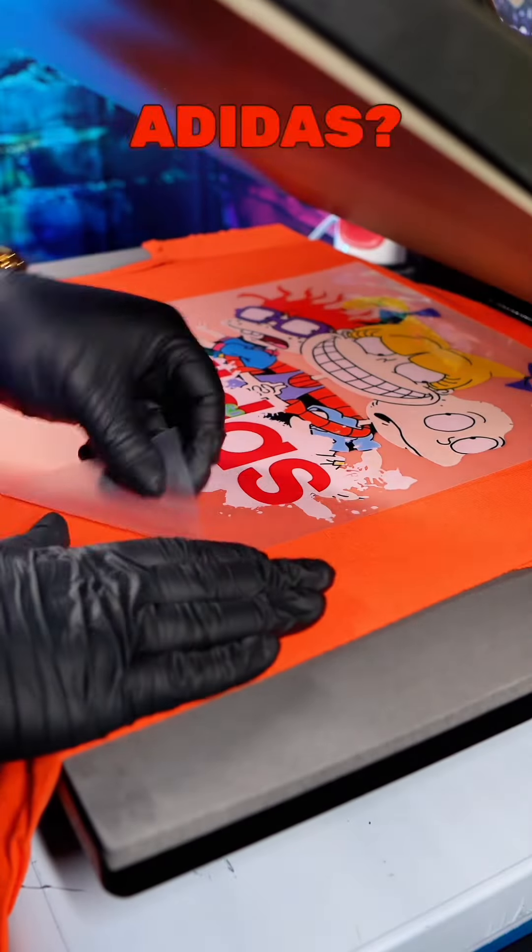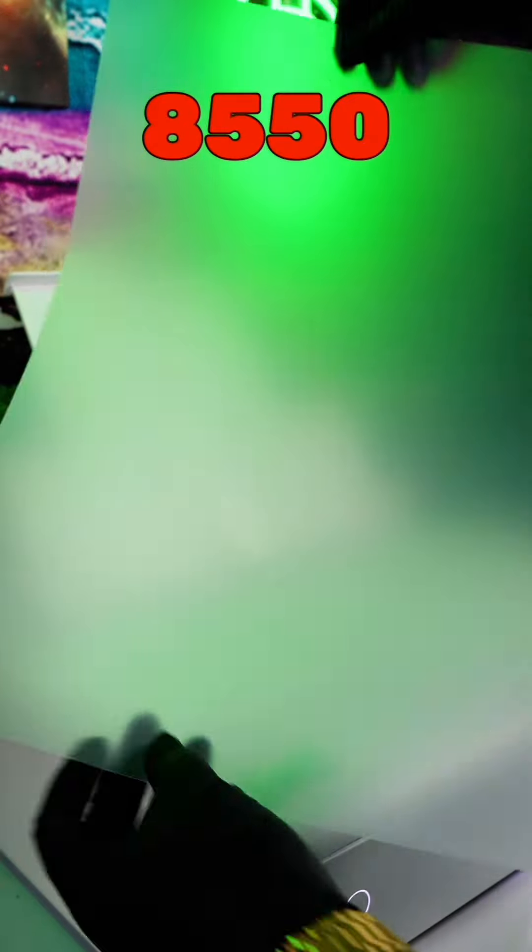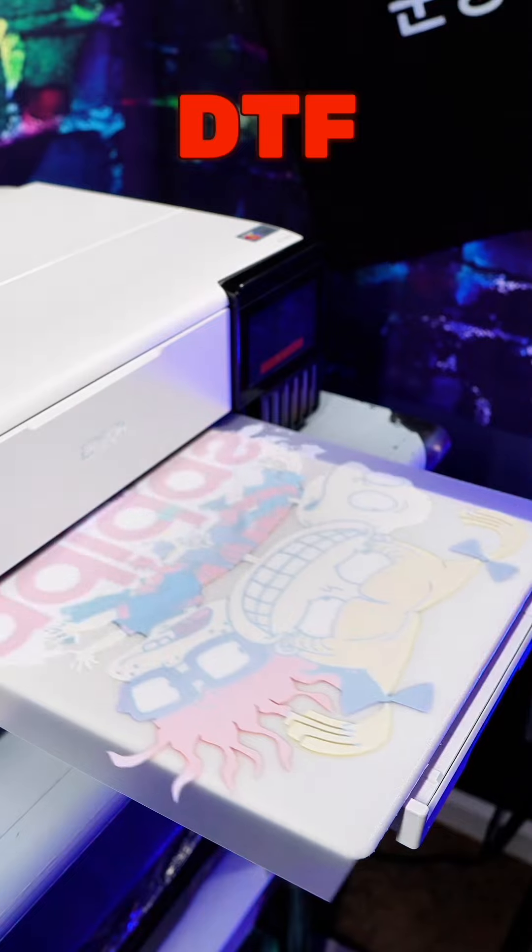Want to know how to make over $50,000 a month like Adidas? Stay tuned. First, you want to get your Epson 8550 printer. This is what you're going to use to print your DTF transfer sheets.